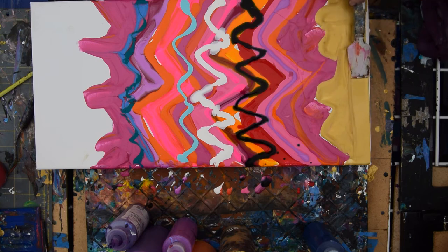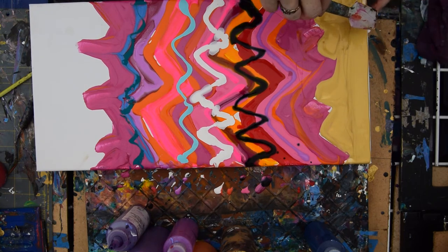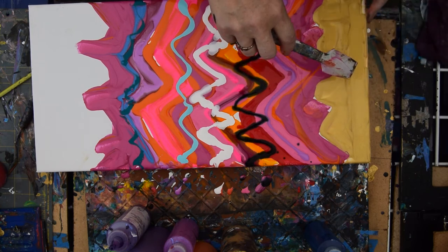I want this to be really nice and golden. Golden? Golding is not a word. Golden. Let's call it a pre-coating.